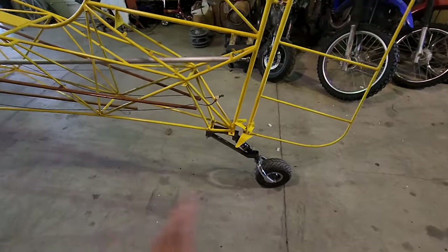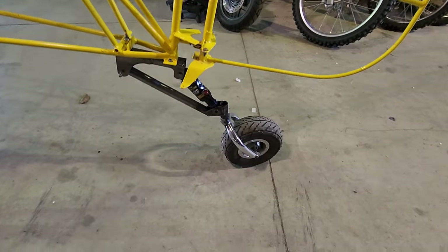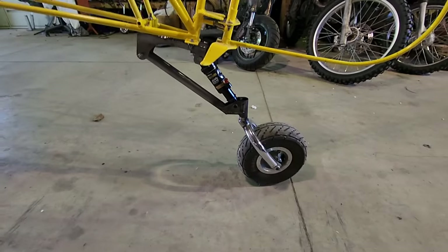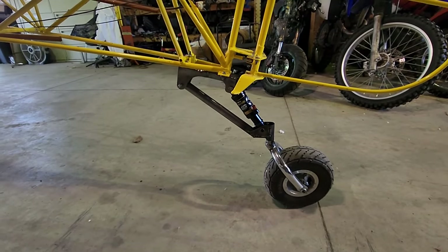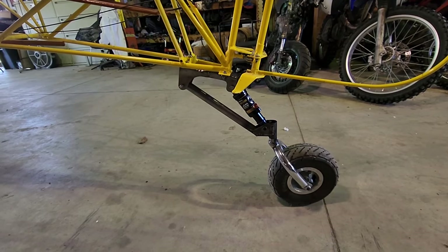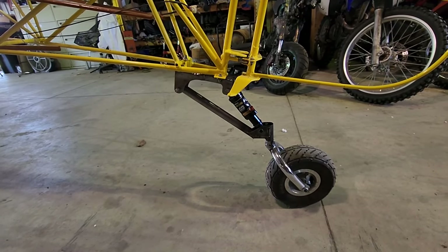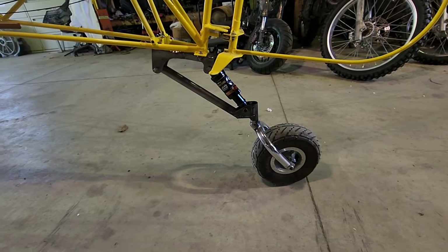You can adjust the air pressure and the dampening in there, which is pretty cool — a lot better than a leaf spring, which is basically a piece of metal that flexes, like Kit Fox has on there originally. That will work, but for what I'm doing, why not make it the best I can since I have a chance to build this thing from scratch? This is my idea — we'll see if it works; if not, I'll change the design.